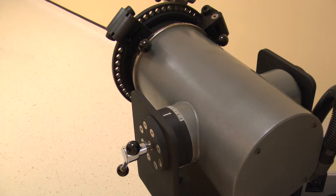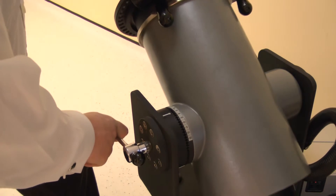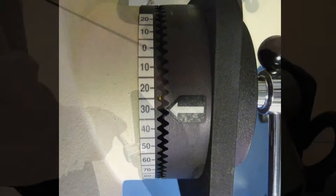Now set the dynamometer tilt. Release the locking handle then change. For knee rotation, adjust the tilt angle to 30 degrees. Lock by tightening the handle.